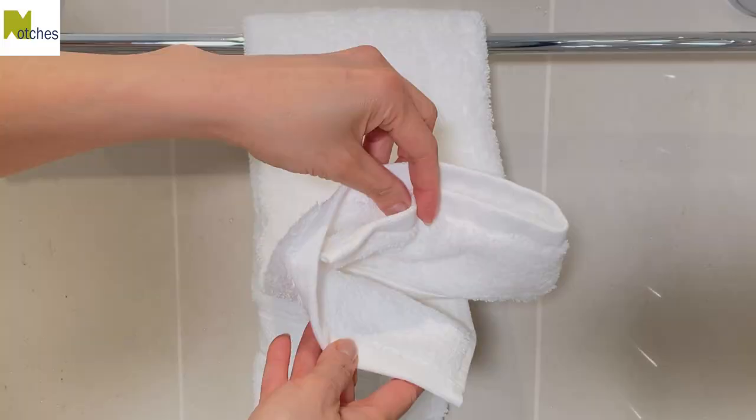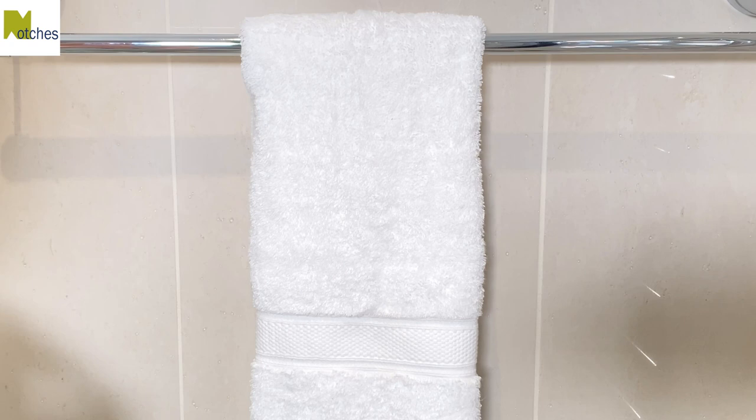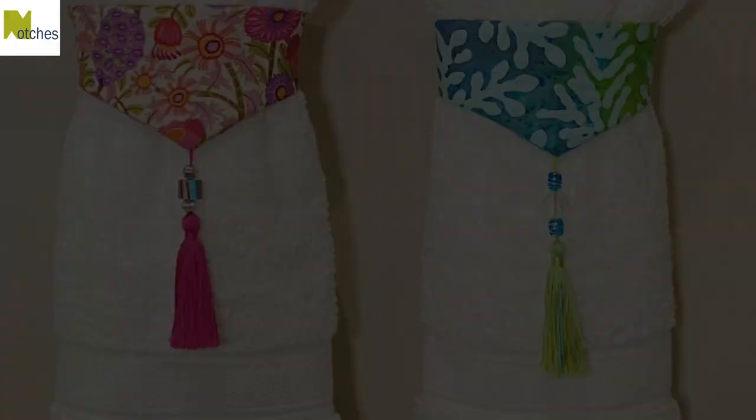With the towel folded in thirds hung over the rail, slip your hand through the band and just pull it up over the towel. Not only is it pretty but it'll help keep the towel neatly in place when it's being used. Thanks again for watching. Make sure to check out my video up next.